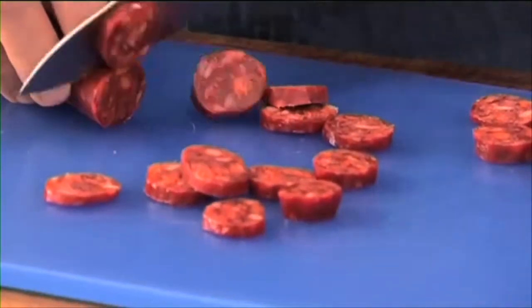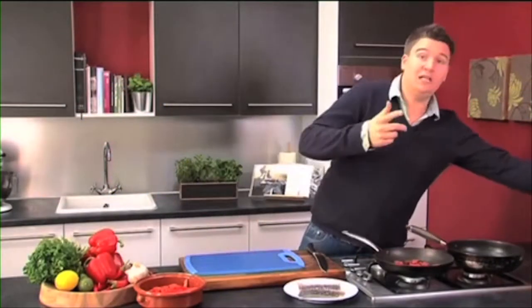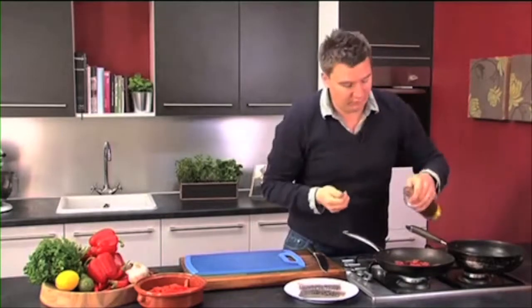Just chop the chorizo up into little chunks, pop those straight in the pan, and we'll start to let those cook. A little bit of oil in there just to get it going. Give it a little shake, and then while that's starting to cook,